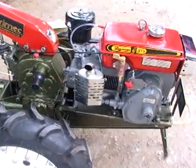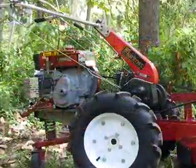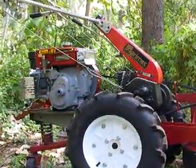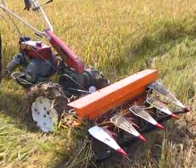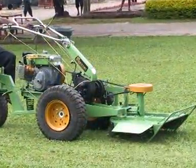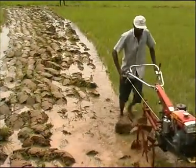This tractor is unique in its design in that the engine's position can be moved to either the front or the rear end of the tractor. With the engine placed at the rear of the tractor, the push cutter, the paddy reaper, and the grass-cutting attachments can be used. With the engine on the front, the tractor is transformed into a highly effective soil preparation machine.